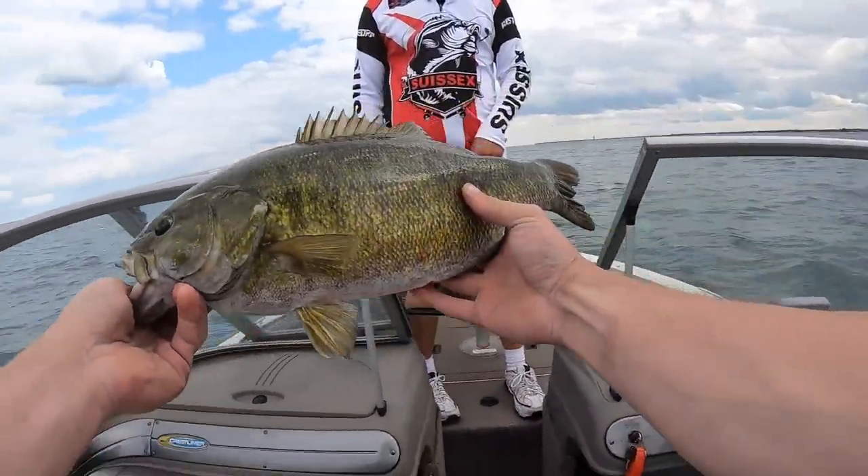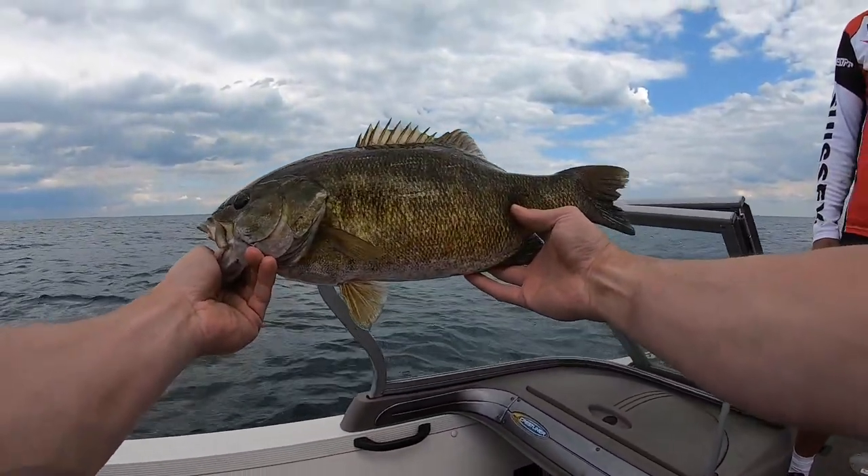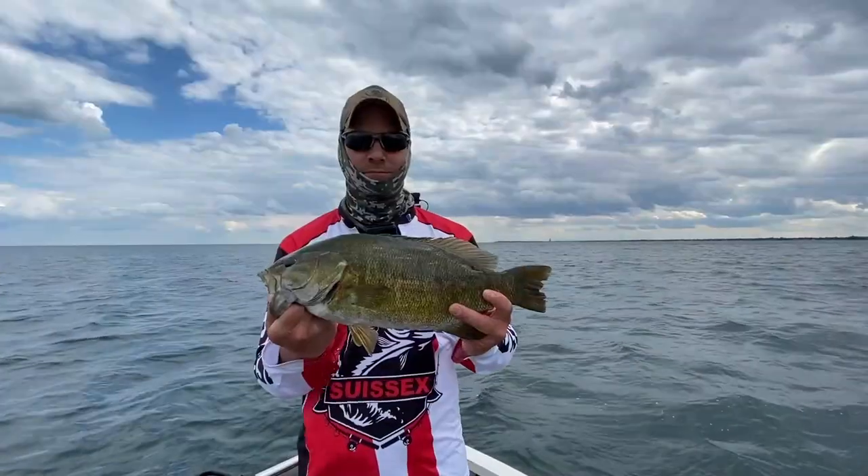Look at this dude, what a fish! Dude, that's like a dinosaur. I think we got good.